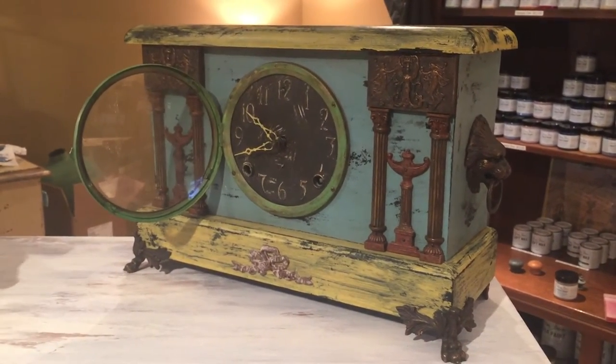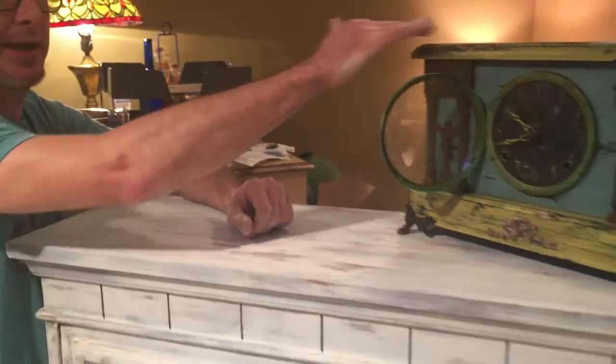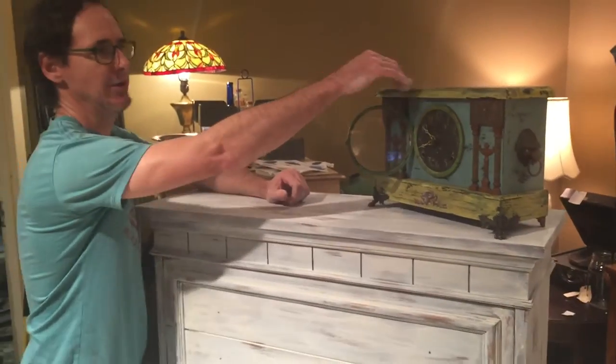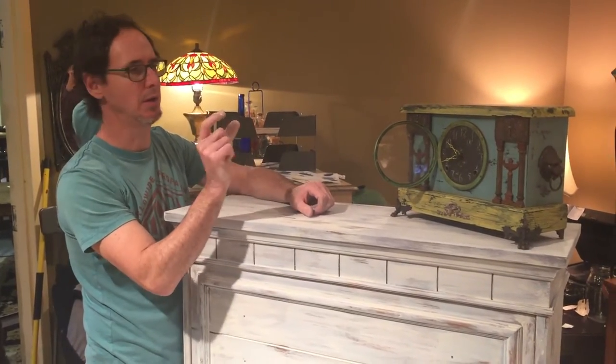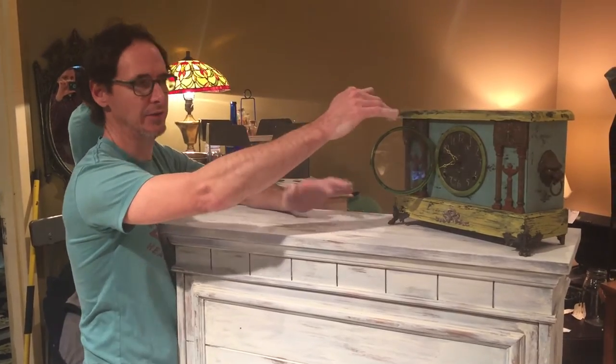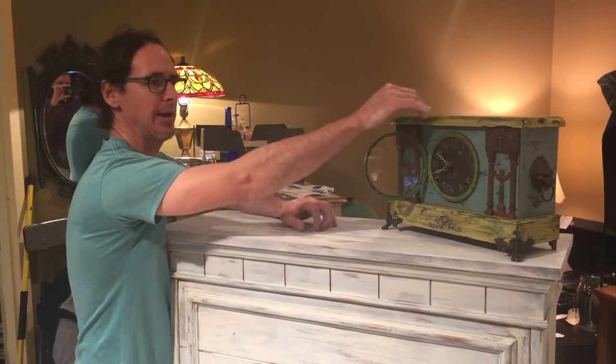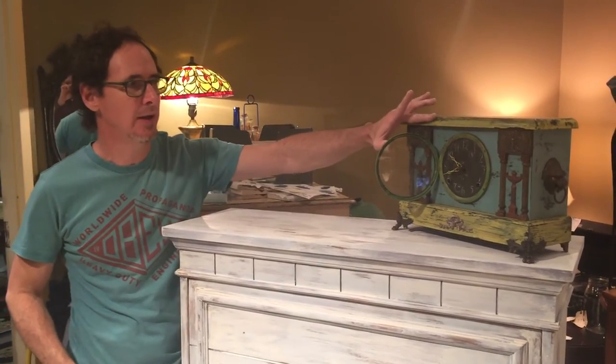I mixed all the colors separately, of course, but I mixed them about 50 percent water and painted them on so it's a thin coat. Then I used a chip brush — which is just a narrow disposable brush I'll use for waxes and detail work — dipped it in water, and came back and just rubbed it until the paint wore off, just to give it a distressed look.